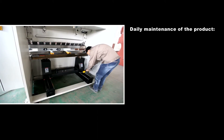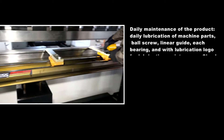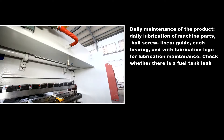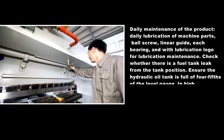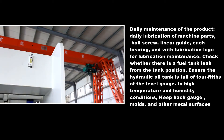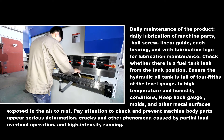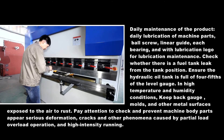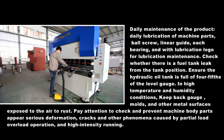Daily maintenance includes daily lubrication of machine parts: ball screw, linear guide, and each bearing, using the lubrication logo for maintenance guidance. Check whether there is any fuel tank leak and ensure the hydraulic oil tank is filled to 4/5 of the level gauge. In high temperature and humidity conditions, protect the back gauge, molds, and other exposed metal surfaces from rust. Pay attention to prevent serious deformation, cracks, and other phenomena caused by partial load, overload operation, and high-intensity running.